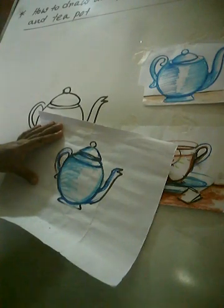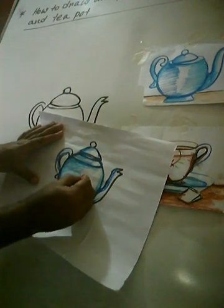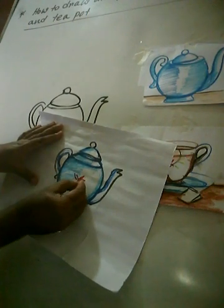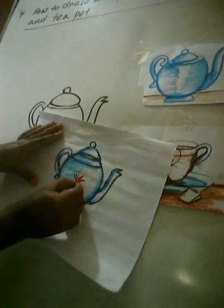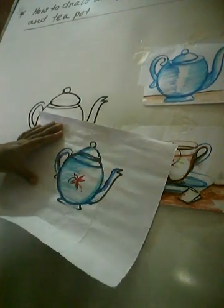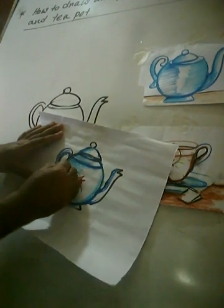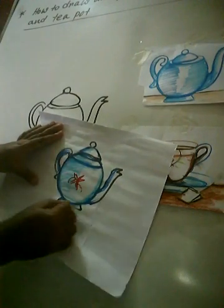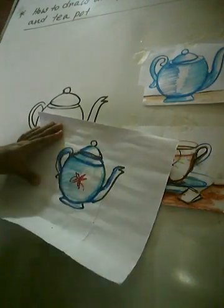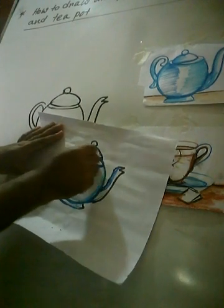And now for the flower, also red color. This is the red color, primary color. See. Look at this, student — look at the board, you will see. Follow me.